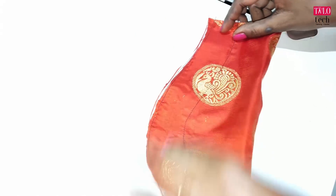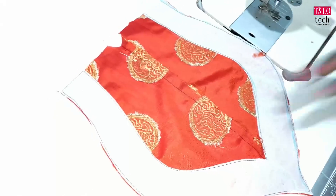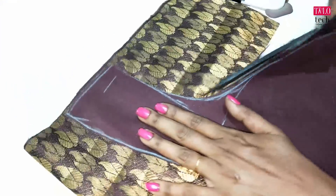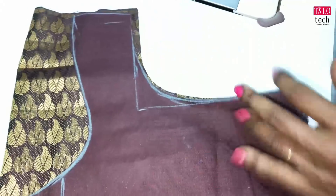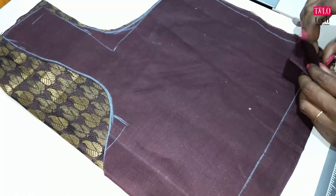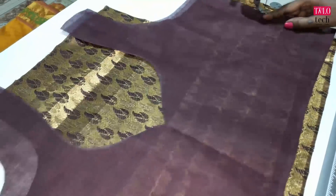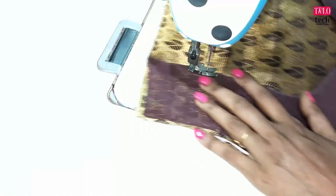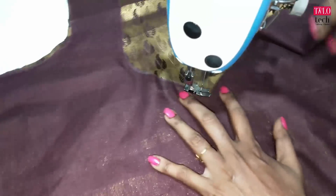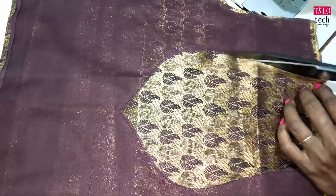We have to cut the two sides and cut the center. I am ready to cut the lining cloth and cut the blouse cloth. We have to cut the blouse cloth.